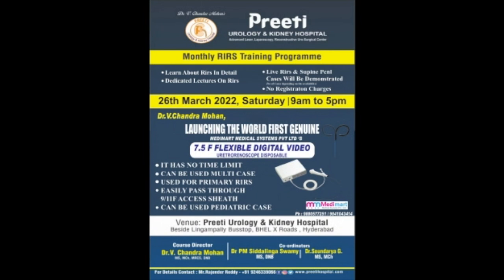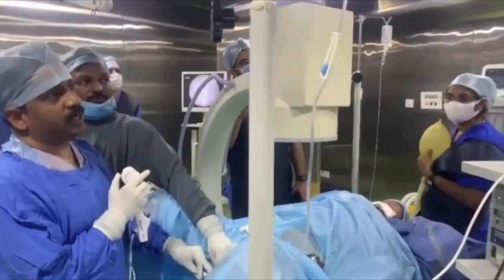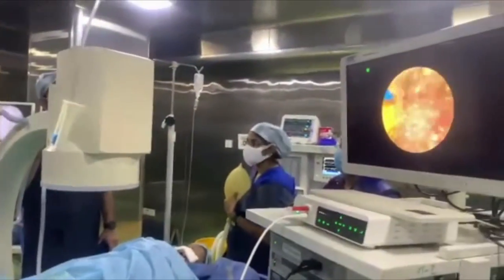Here is a case where we have used a flexible ureteroscope — a disposable scope from a company called HugeMed. It is a very small scope, 7.5 French, which goes through a 9 by 11.5 access sheath.